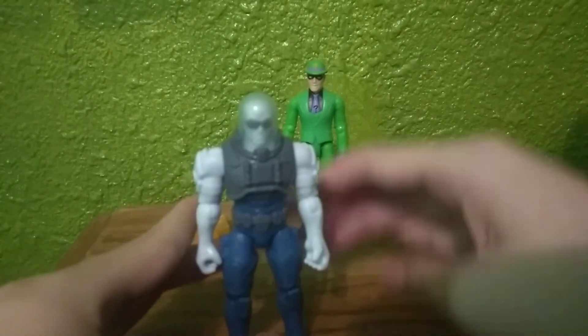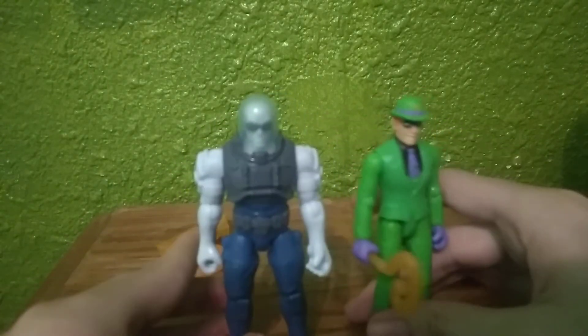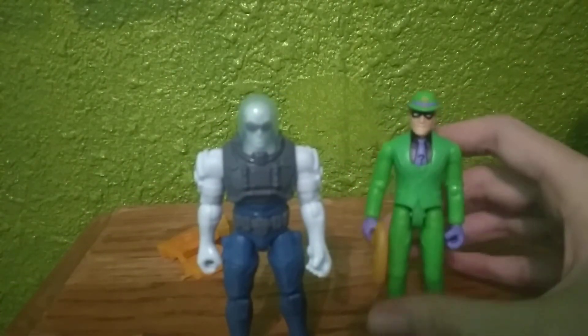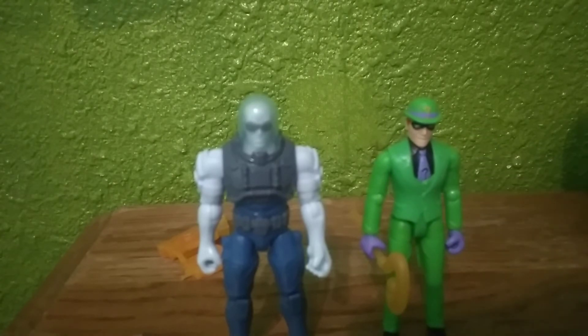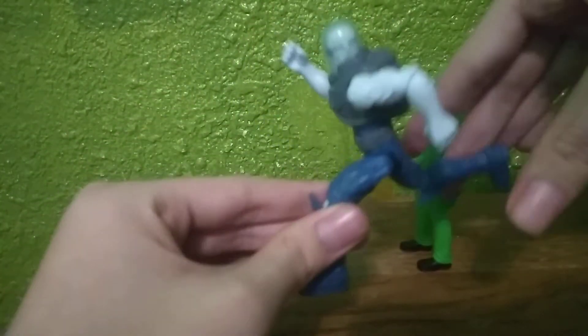What I'm noticing with Mr. Freeze is he's taller than normal figures. I have the Riddler out still — as you guys can see, he's actually taller than the Riddler. You can get some decent poses out of him, like a running position — he has enough articulation to put him in a running position, make it look like he's doing the Olympics.